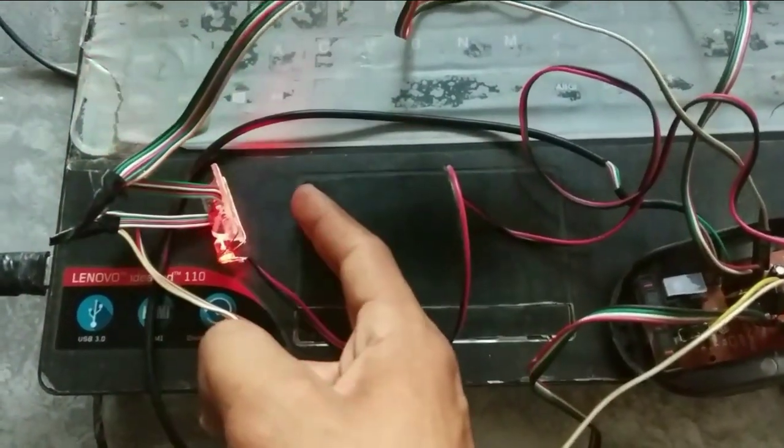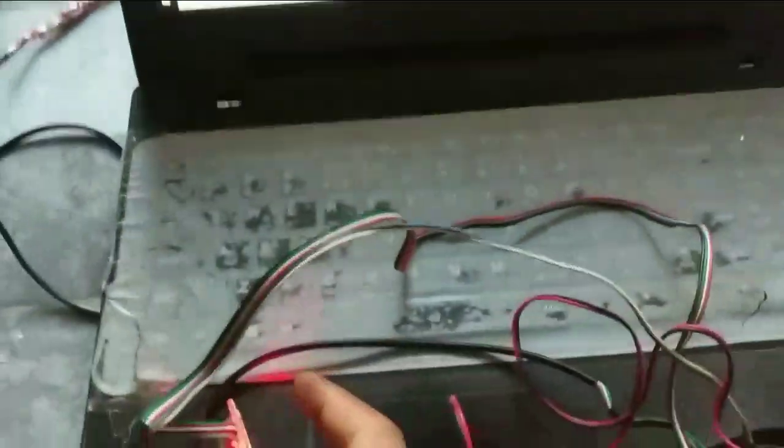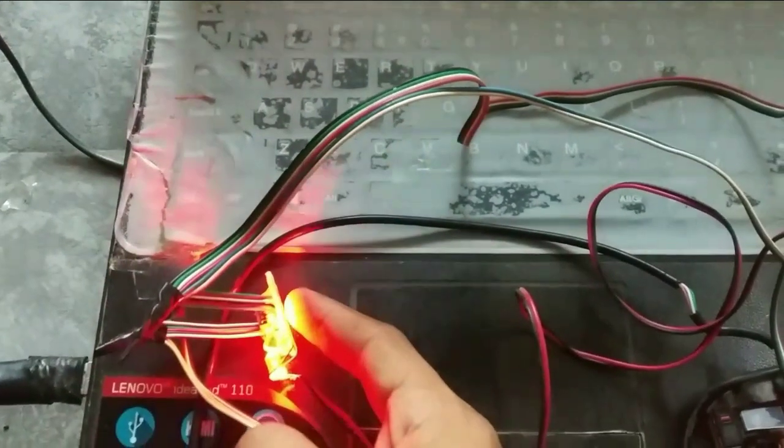The device is ready to experiment, but the sensor is working while the cursor is not moving with the help of the sensor. I think there should be something wrong with the IC — that is why it's not working.